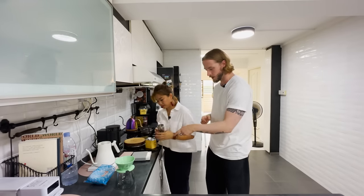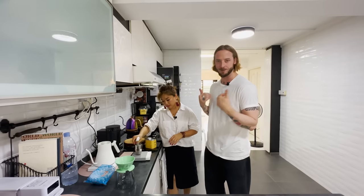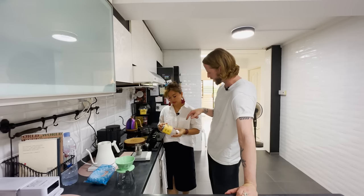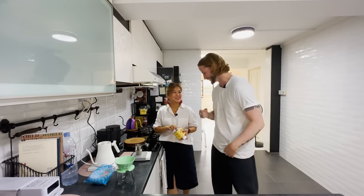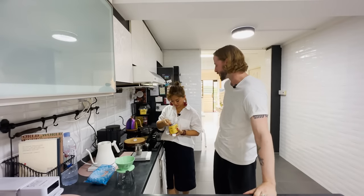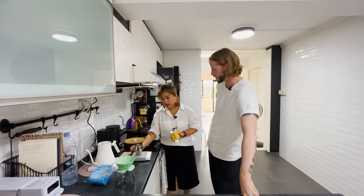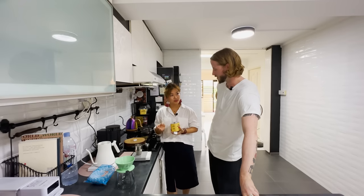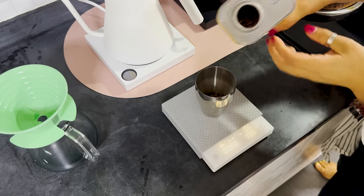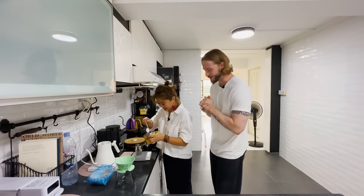Tell me about the setup. We have a Timemore scale — one of the fancy ones that shows grams per second. For coffee, the favorite roastery is Asylum. They are a very good roaster and they like natural processed coffee. Do you prefer natural over washed? Yes, but I'm not very particular — as long as I like the taste I will get it. Asylum is a local roastery here in Singapore; check them out, they have a coffee shop too.